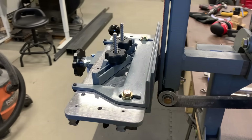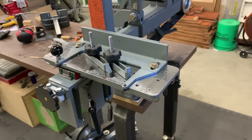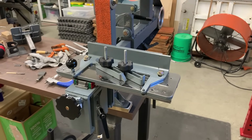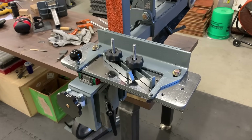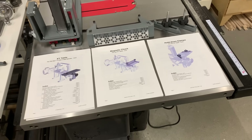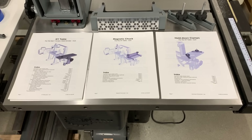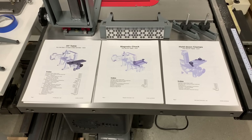And that's it — this project is done. If you haven't already seen it, go check out the build video for the XY table itself, and for sure check out the unveiling video where I show off the features of all of these parts. There are links to both of those videos in the description. There's also a link in the description to where you can download the plans. The plans are sold as a bundle — the XY table, mag chuck, and hold down clamps all at once — and you also get CNC files. There are both inch and metric versions. Thanks for watching, I'll see you next time.